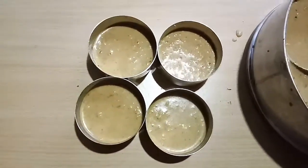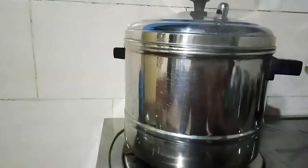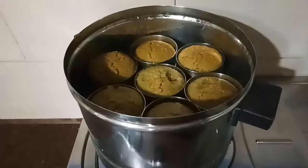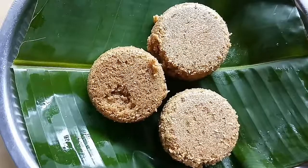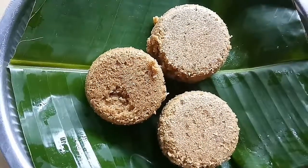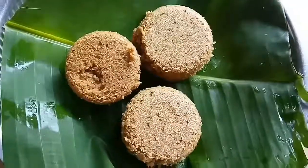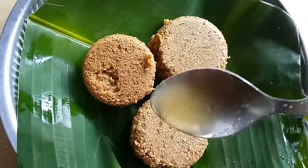Cook the idlis in a steamer for at least 30 to 45 minutes. The sweet little millet idli is now ready — serve hot with pure and fresh desi Indian cow's ghee.